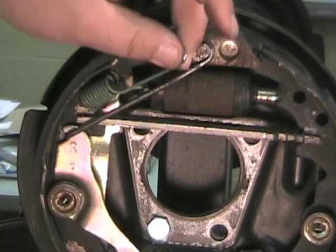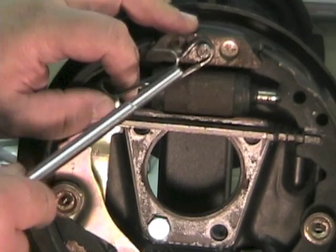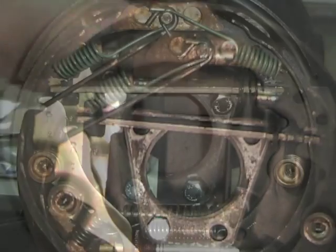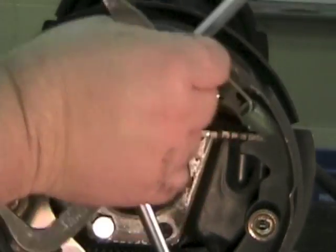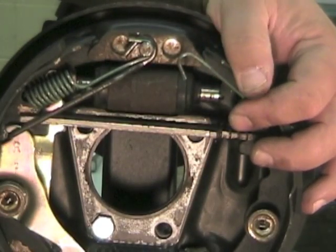Install the rear brake shoe return spring on the anchor pin. Install the front brake shoe hold down spring into the lower hole, then slide the other end onto the anchor pin.